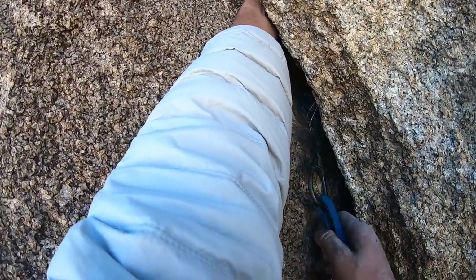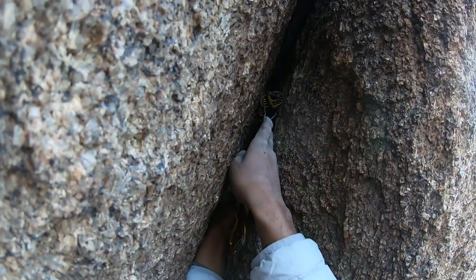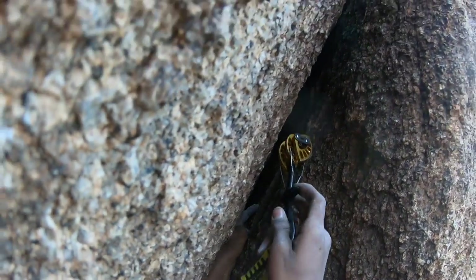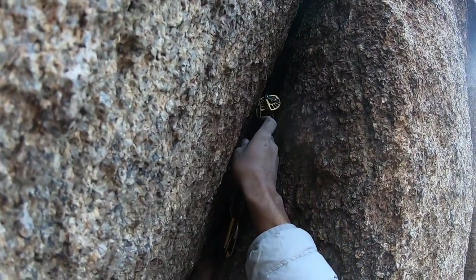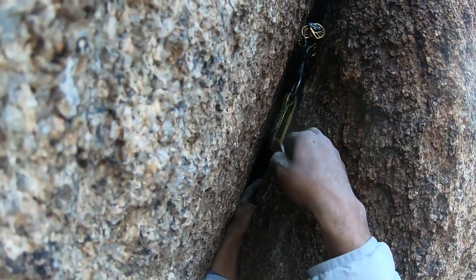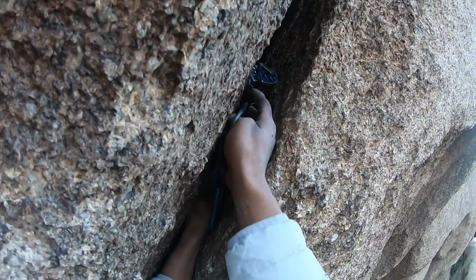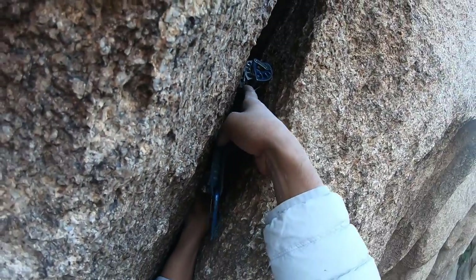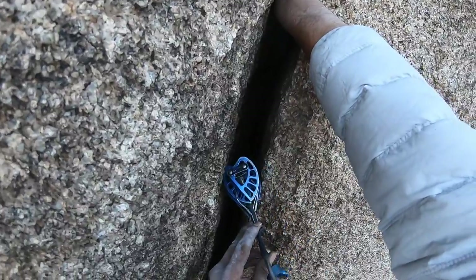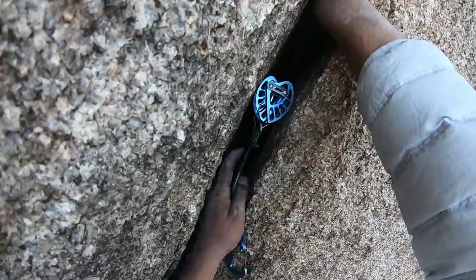Sweet number three. This rock was really coarse — one of the few times I wish I'd taped up. This number two is super suspect; there are a lot of big crystals creating little holes and pockets, making the cam really difficult to place. I ended up finding a better spot for it and wanted to climb through quickly to place a bomber number three — boom, much better — followed by another bomber three a little higher up.